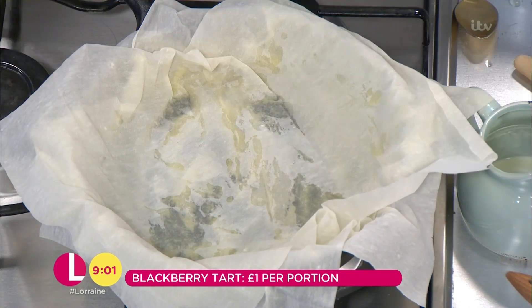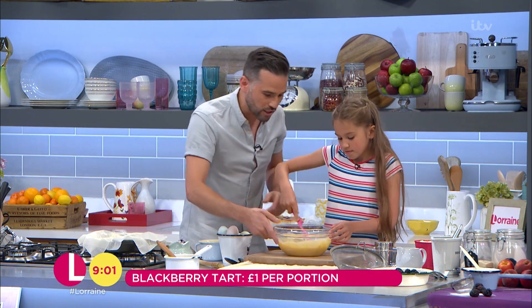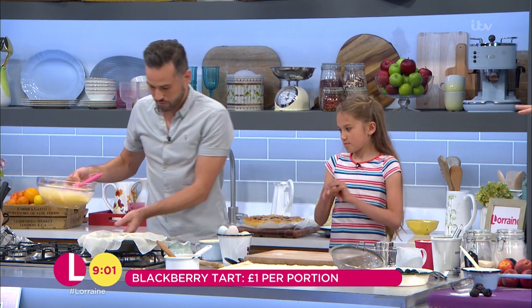The filo pastry actually keeps in the fridge as well. So if you've got a little bit left, just pop it in the freezer or the fridge, ready to go. That's nice and easy — the base.